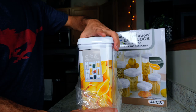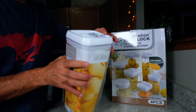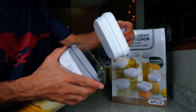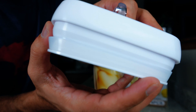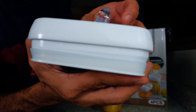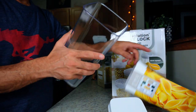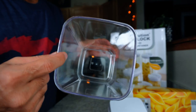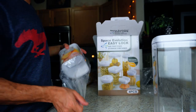The first one we got is the big one, which is 3.1 liters or 3.2 quarts. The lid is very easy to lock, unlock, and open thanks to the airtight and watertight seal lid mechanism, which prevents sogginess and food going stale. Each container is made from clear BPA-free plastic.